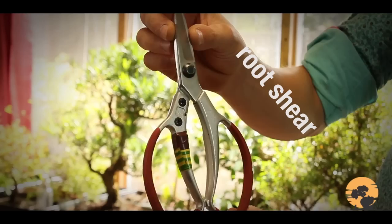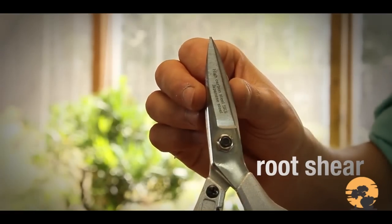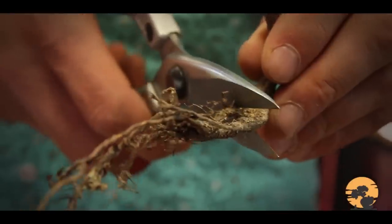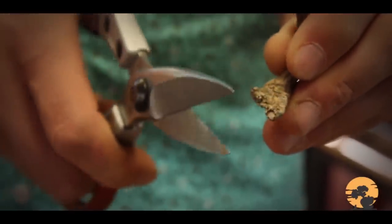So now we come to the question of what bonsai tools. I have five simple things that I keep in the beginners pouches when I'm teaching beginners. The first of all is shears — a general purpose bonsai shears. The shears are sharp on both sides on the cutting edges, making very clean cuts. They have a handle that you can use to grip firmly.